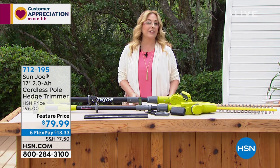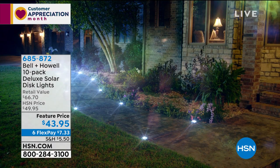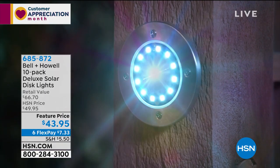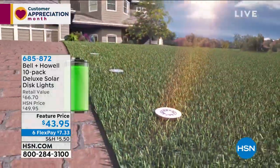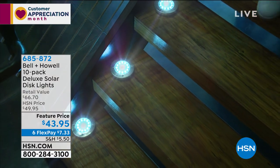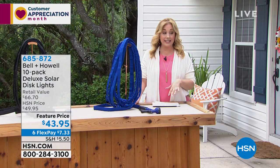Item number 712195 for the Sun Joe. Coming up later: a 10-pack of Bell and Howell deluxe solar disc lights. They're little discs that you can even use as coasters, available in black, bronze, and steel. The sun charges them and at night when the sun goes down, they illuminate. The host personally owns these in steel and put them around her pool. An amazing low price at $7.33.